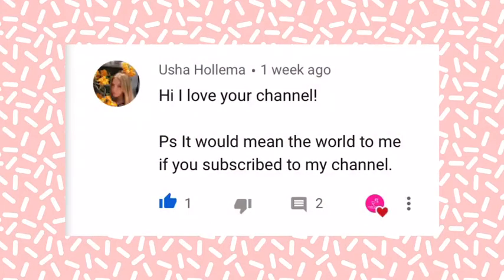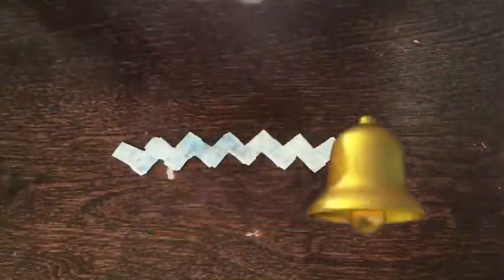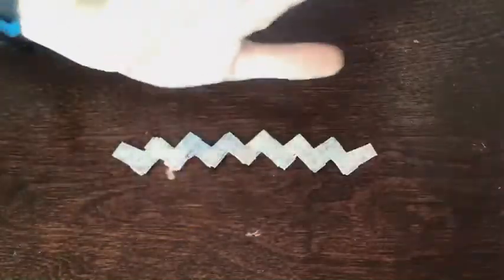The first one of those goes to Ushoholema — sorry if I said that wrong — and Sprinkles and Slime. I'm going to be doing a giveaway when I hit 100 subscribers. If you enjoyed this video, don't forget to subscribe down below, turn on post notifications, and give this video a big thumbs up. I'll see you guys next time, bye!